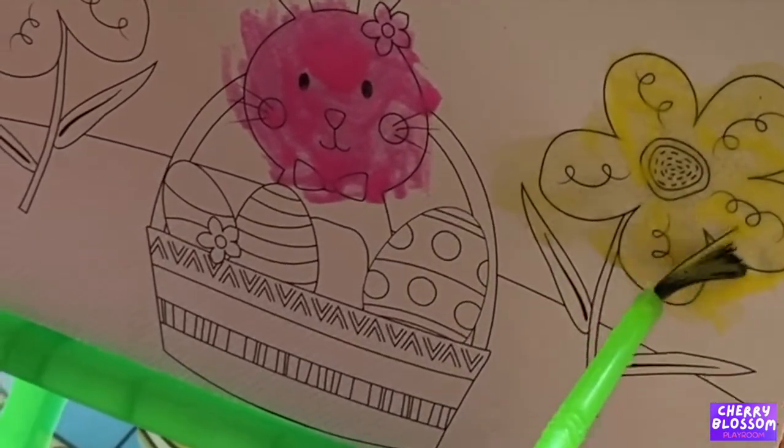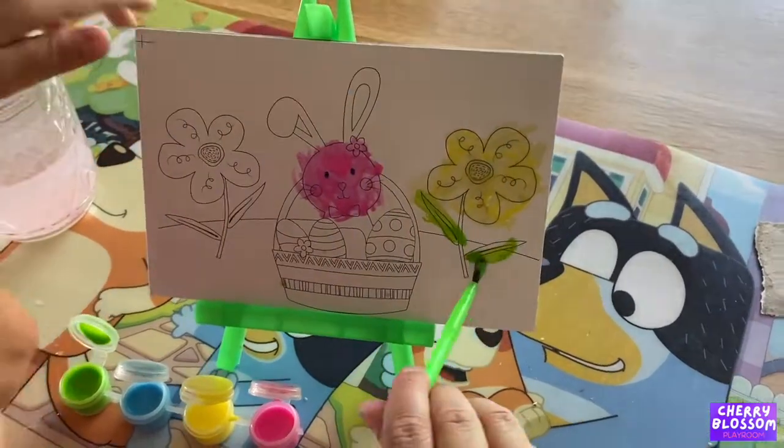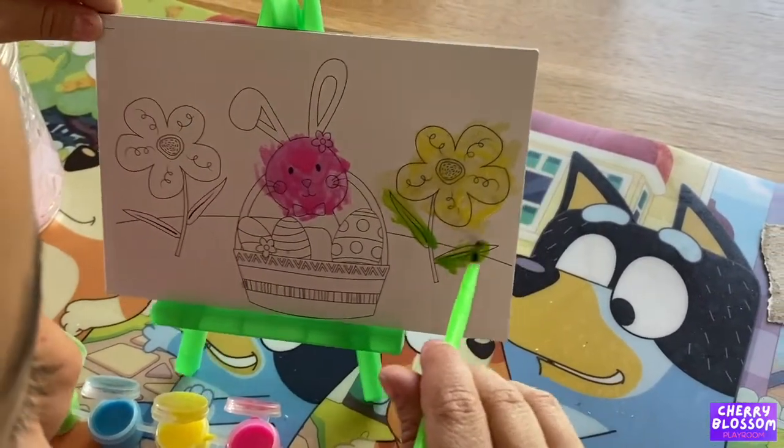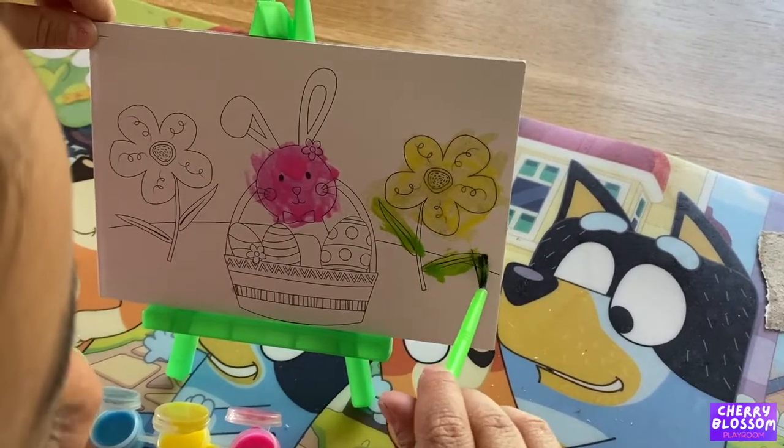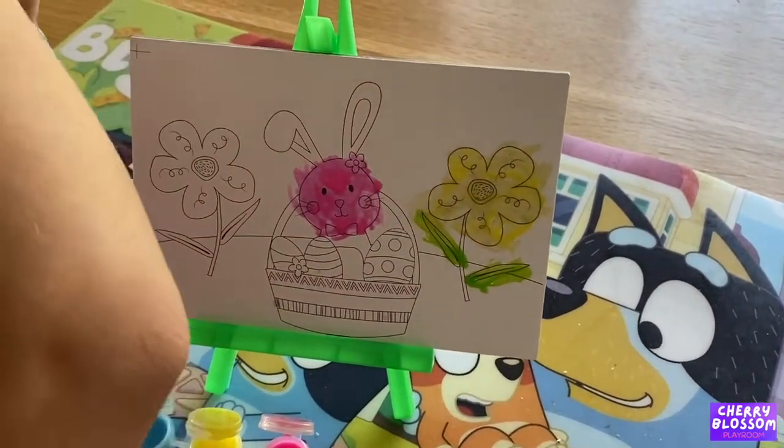Brown. Yellow, green. What's that? Pretty. It's the green.